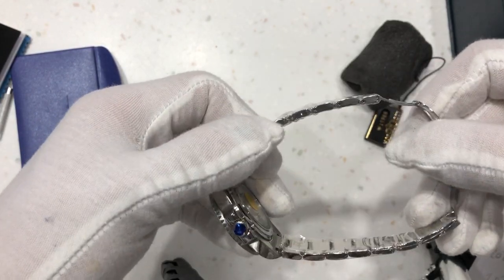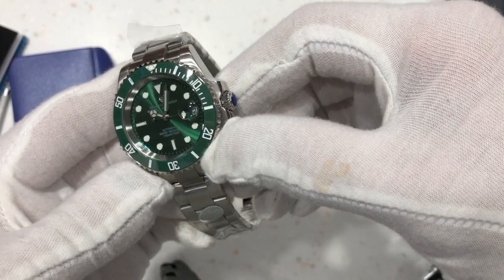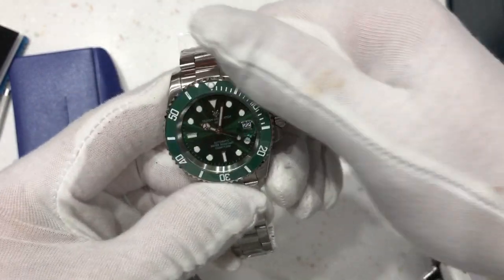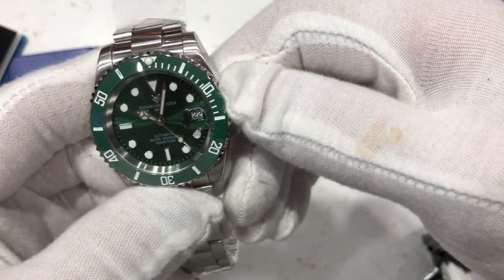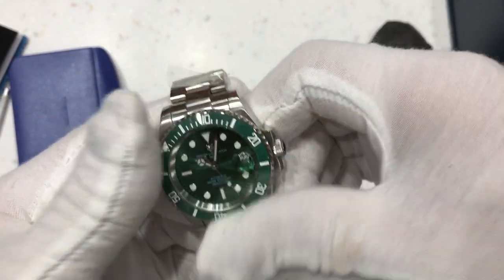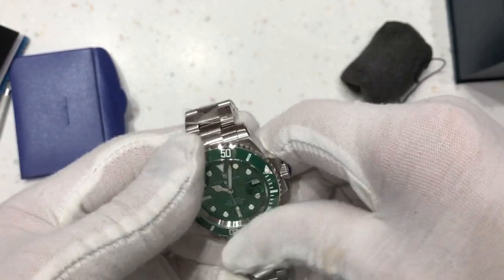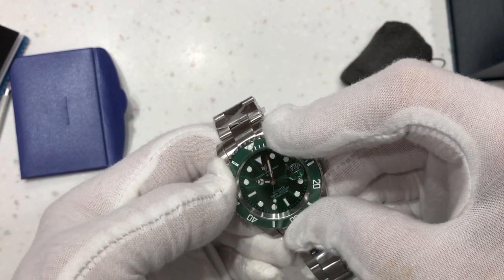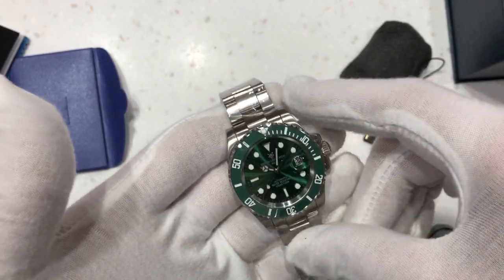It has solid end links and the dial has a nice sunburst finish. There's a cyclops on the date and a 60-click ceramic bezel — the colour of which is very, very nice indeed. There is a bit of backlash on the bezel crown.